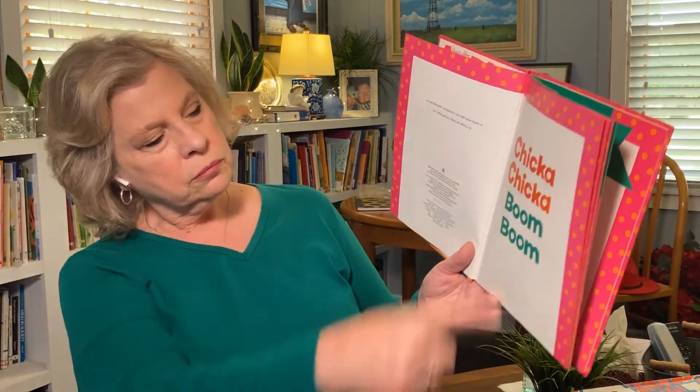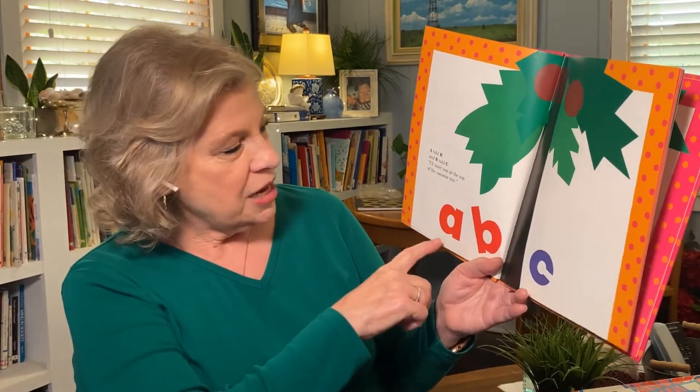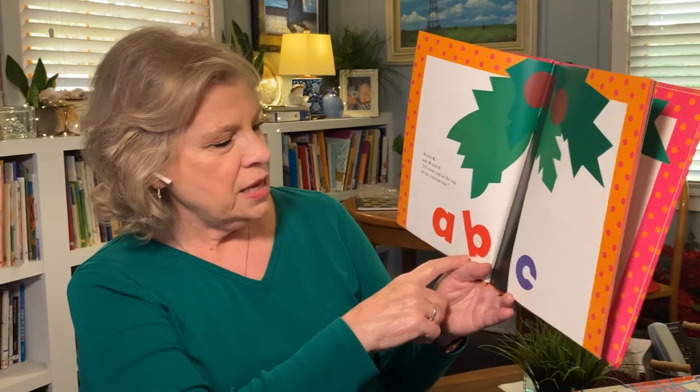We have the title again, in case you forgot: Chicka Chicka Boom Boom. Let's go! The letters are coming alive. A told B and B told C, 'I'll meet you at the top of the coconut tree.' Chicka Chicka Chicka Boom Boom — will there be enough room?